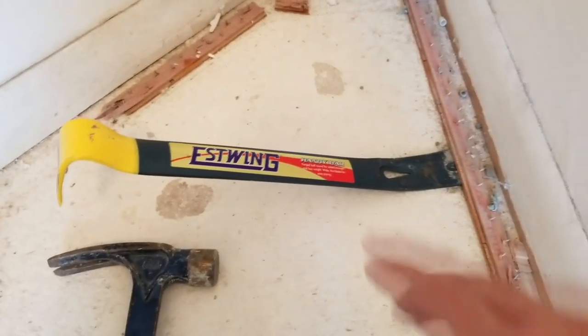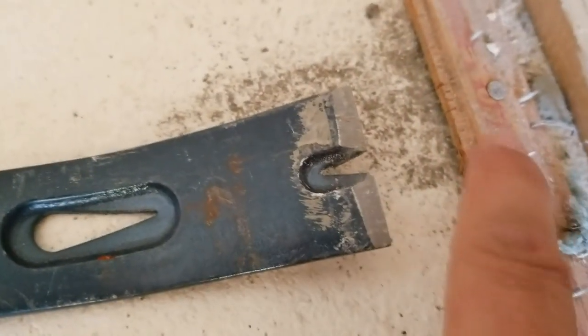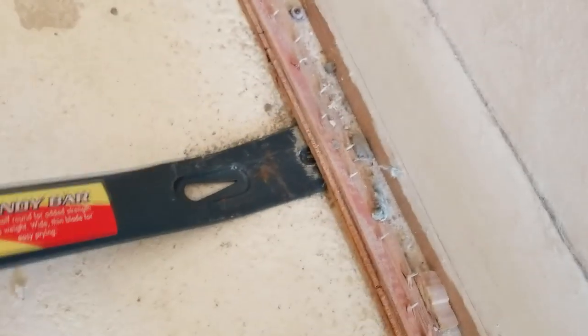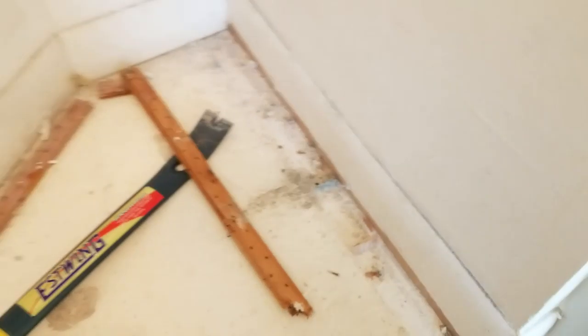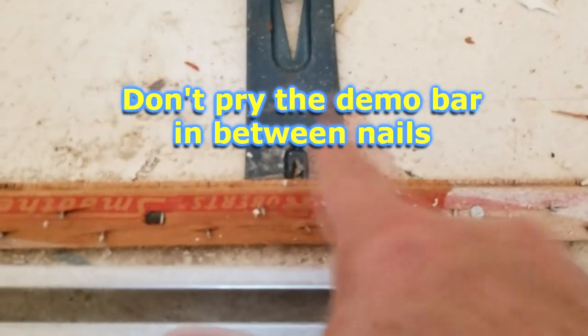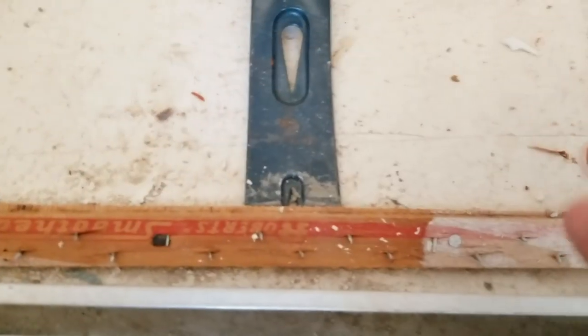I'll put a link in the description for my other video that shows in detail how to remove all these. In a quick nutshell, I usually use my little demo bar. The tip has a little notch made to fit underneath where nails are so it can lift them up from underneath. Typically I'll just ram it in and pop it up. Don't do it in between two nails — that's not where you do it, because all you'll do is crack the whole thing and split it. Always lift it from where the nails are.